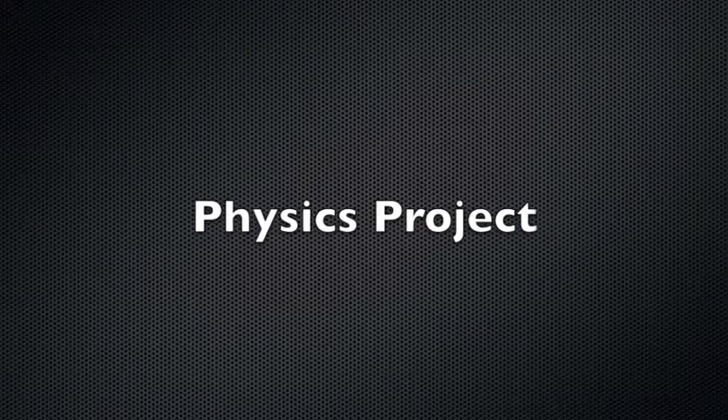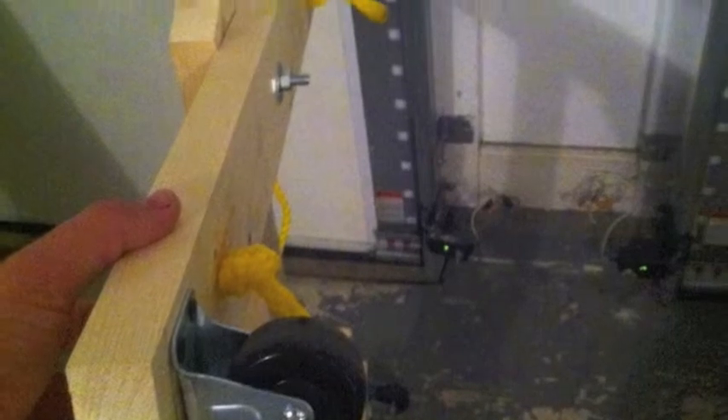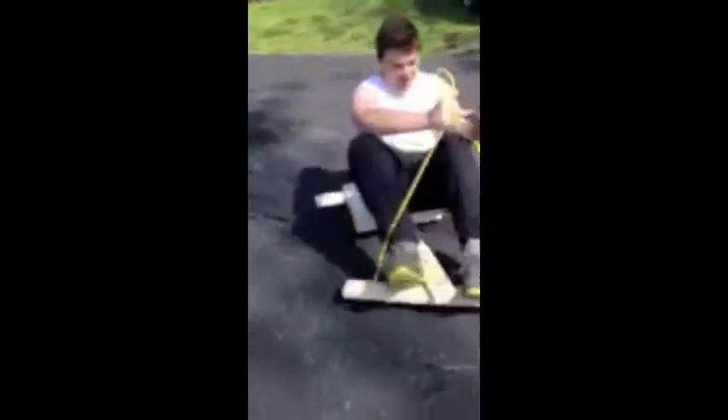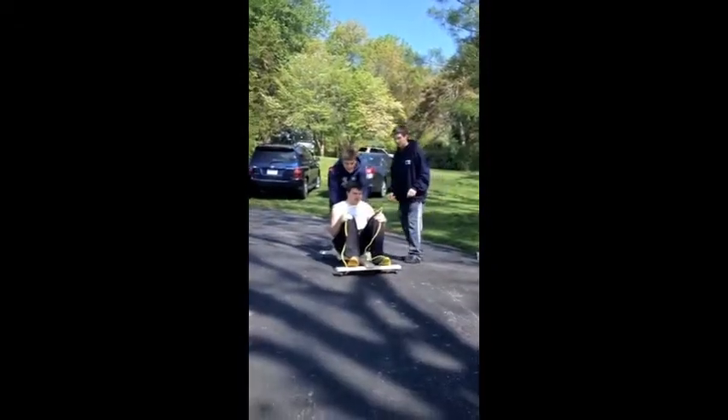So for my physics project, I decided to build a Go-Kart. I was able to do this with pine wood, casters, some screws, and a rope. It has foot steering — you use your feet to steer, and you also use the rope to help with your foot steering. At first, it's a little tough to get used to the controls, so I wiped out. And again. And again. But I eventually got used to it.